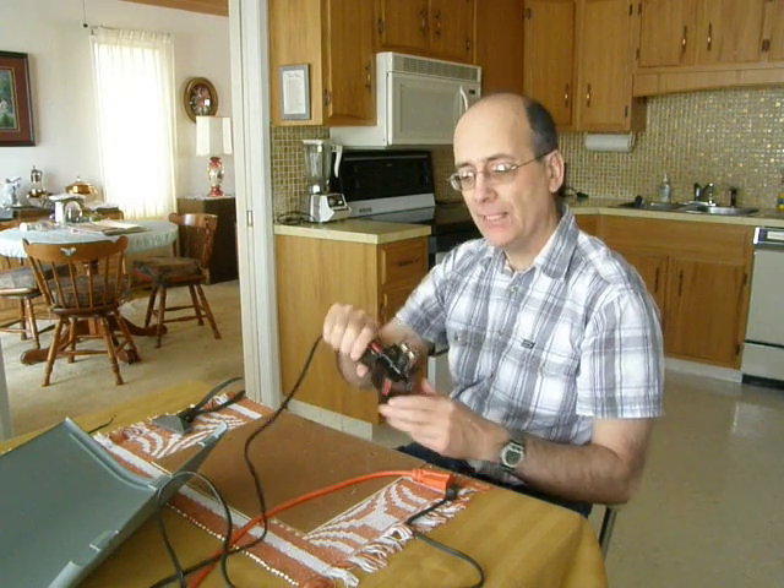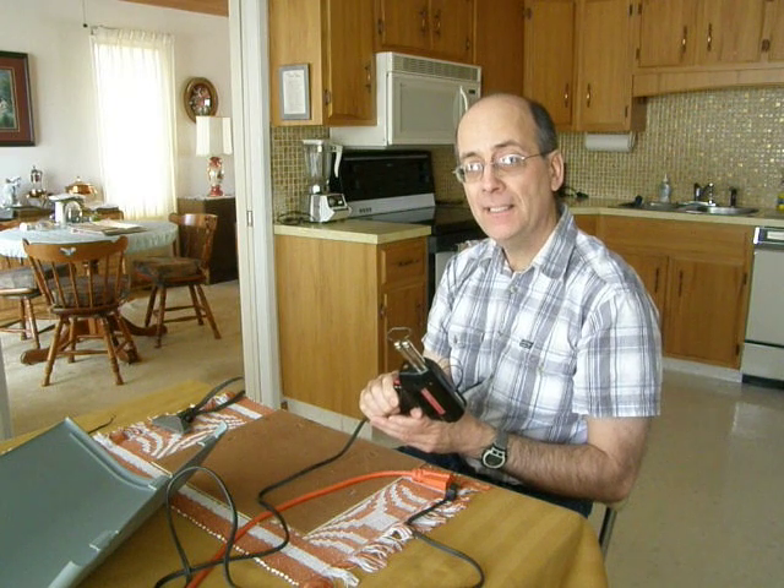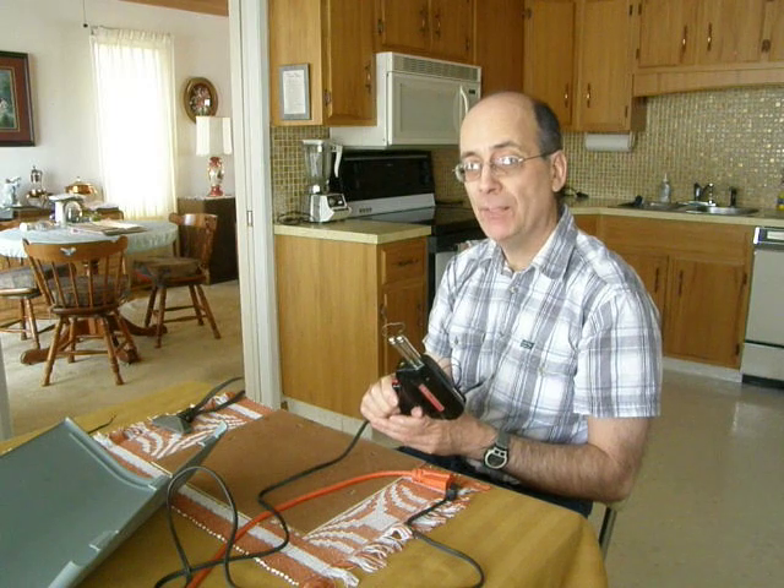That's my simple solution for getting a heat source so I can bend the thermoplastic. I hope I've been some help to you. Have a good day, bye.